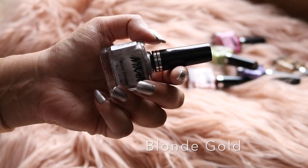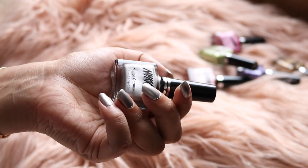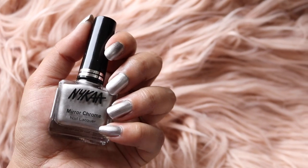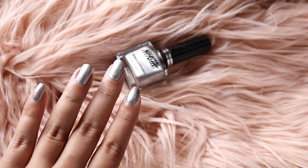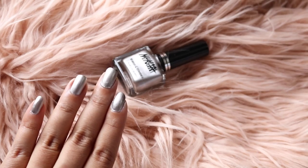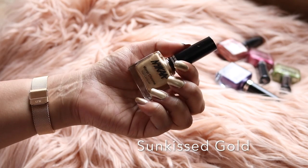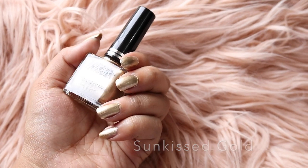The fourth shade in the range is called Blonde Gold, and this is like a mix of gold and silver — it's not quite as warm as a pure gold but it's definitely warmer than the previous shade. Shade number five is Sun-Kissed Gold, and this is a true warm gold color.